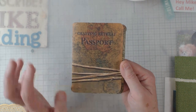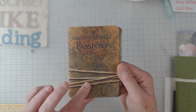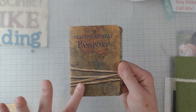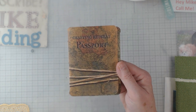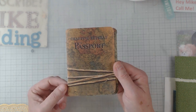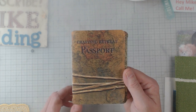My buddy Lisa went on and printed me out one when she did hers. Ours is a little different — the other ladies did theirs two-sided like a passport would be, but ours is one-sided. I like it because you'll see what I got to do on the inside. I'm going to do a quick flip through since it does have notes written to me.